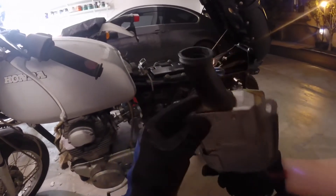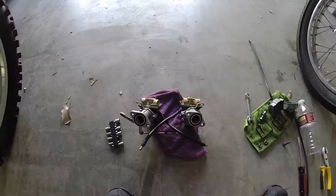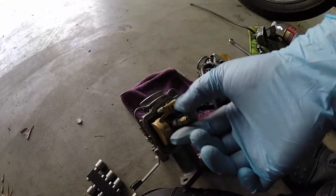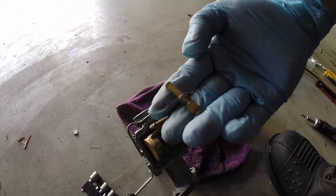This is the left air box and it looks good too. I bought a carb kit for this and I replaced the seals around it, but for these jet screws I just pretty much cleaned them out and kept them on.